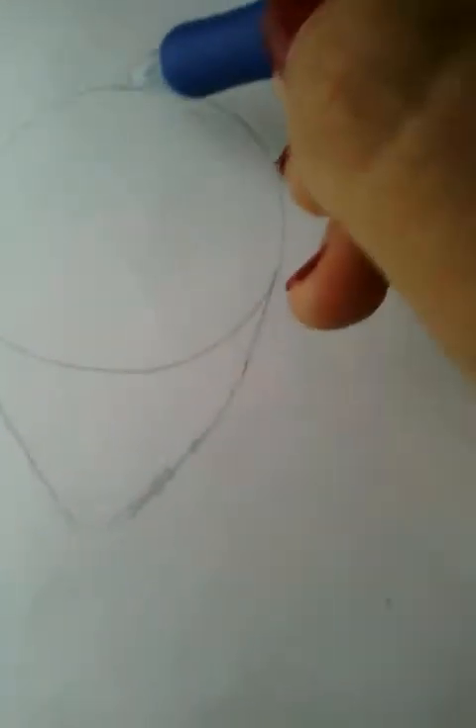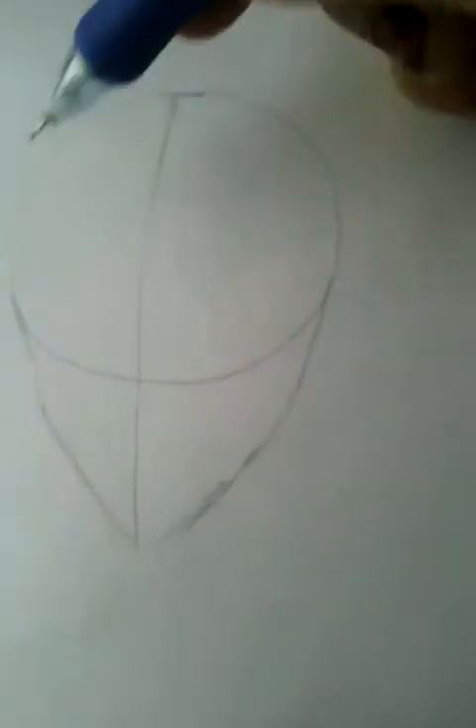Now we're going to draw a line starting from the center — you just draw this line from the center crossing all the way through. Then you draw two more lines; these will be the guides for the eyes.